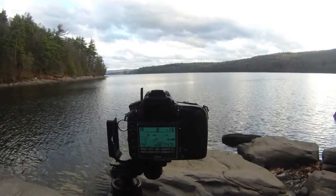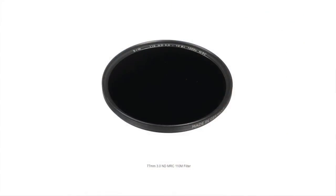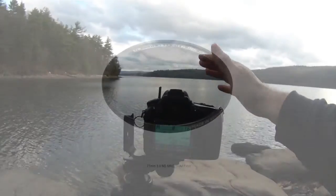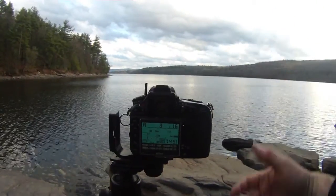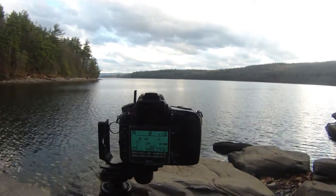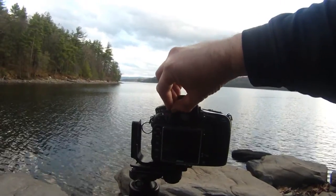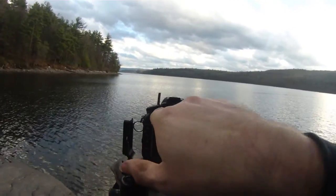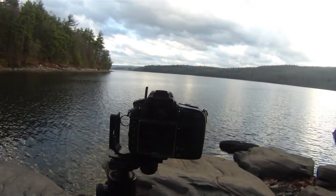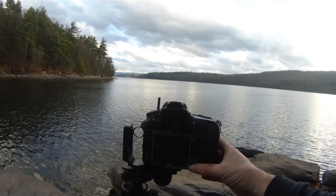I'm going to look up the reading on my long exposure calculator. At this level of brightness I'm going to need the ND10 to cut down a good deal of the light. I'm getting an eighth of a second at f16, so I'll see how much more exposure I'll need with the ND10 on. I'm now going to close my rear viewfinder, because you don't want light getting in through the viewfinder during a long exposure.